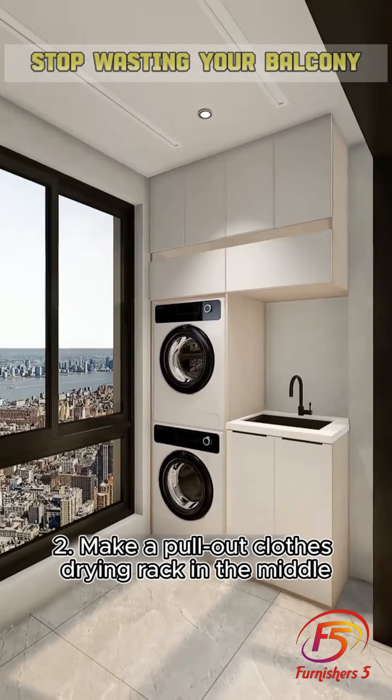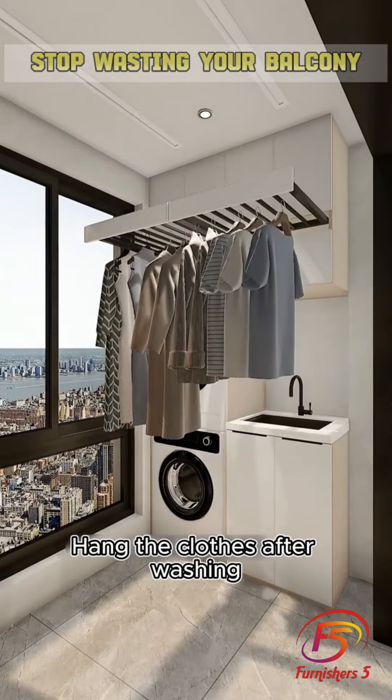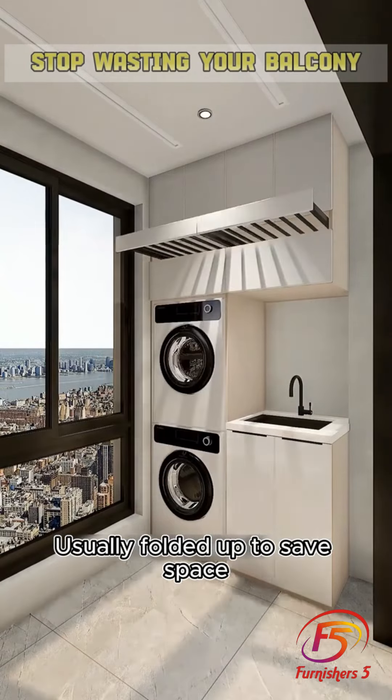Tip 2: Make a pull-out clothes-drying rack in the middle. Hang the clothes after washing, and usually fold it up to save space.